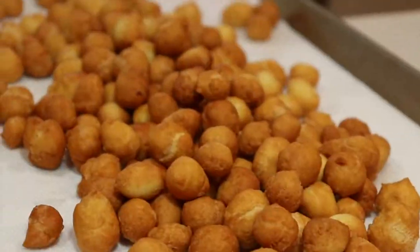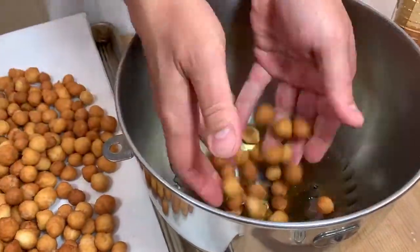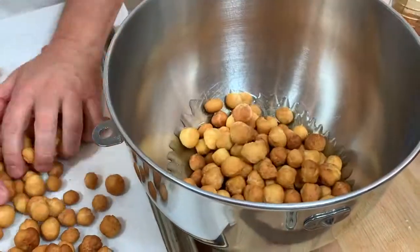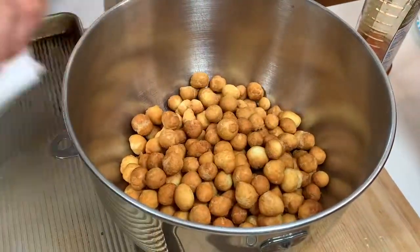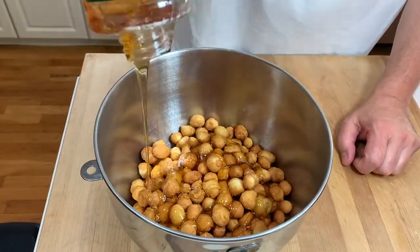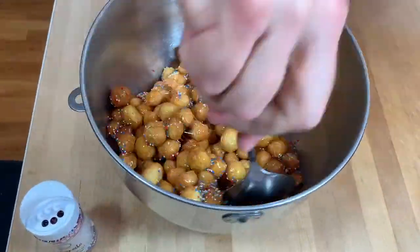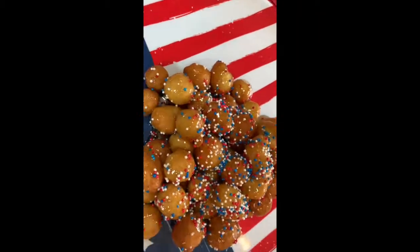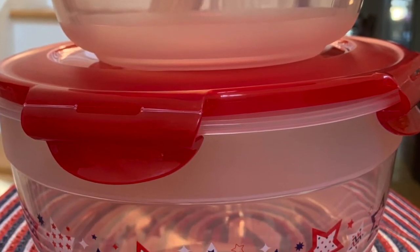For this twist of Christmas in July, we made the traditional struffoli and added red, white, and blue sprinkles. If there are any left over — because again, this is a family favorite — we store them in another favorite, the QVC Americana Lock and Lock.